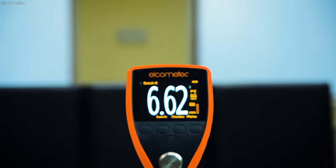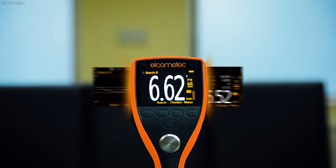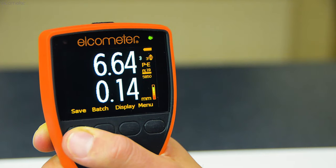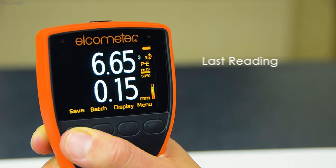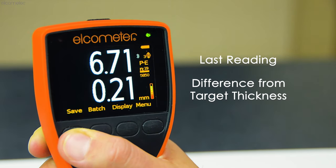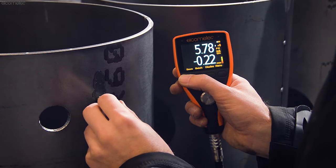In addition to displaying the material thickness, the Elcometer MTG6 and MTG8 ultrasonic gauges have a choice of displays, ensuring the information you need is on screen when you need it. Using the Elcometer MTG8's Differential Mode, which displays the last reading and how much it differs from the user-definable nominal value — also known as the target thickness — you get an instant indication of whether the material is thicker or thinner than expected.